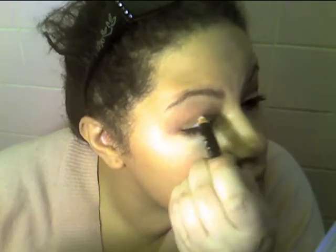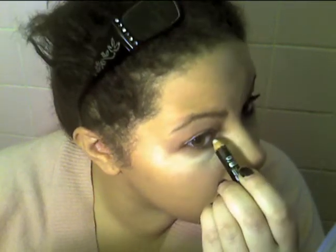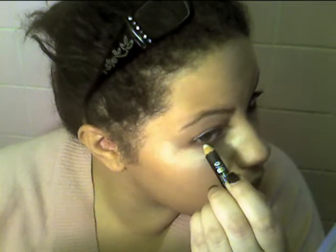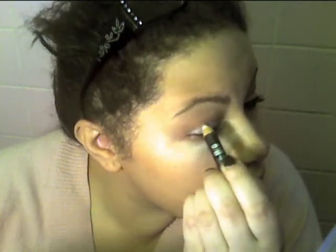As a base I'm going to use a white eyeshadow pencil — this one's from Sephora. I'm going to put that all over my eyelid, work it into the inner corner and also under my lower lash line, and just blend it out a bit so that it doesn't crease.